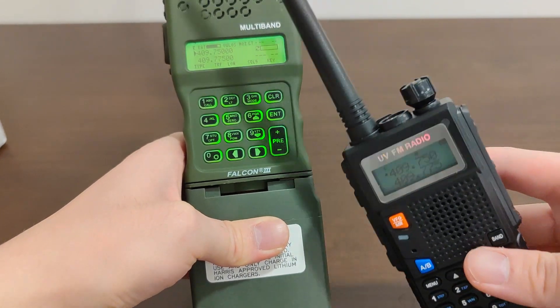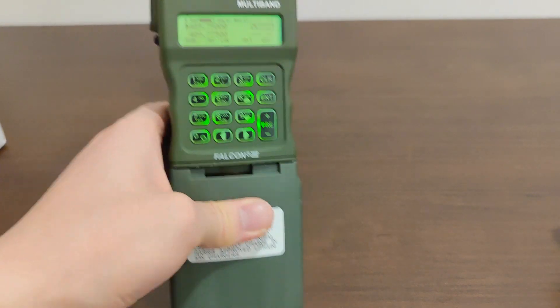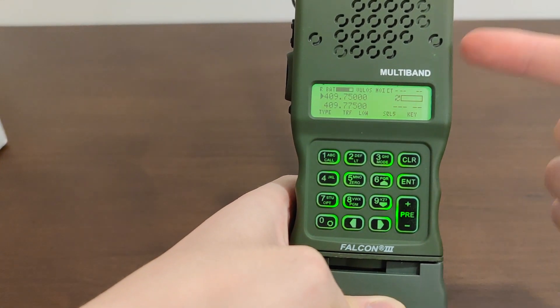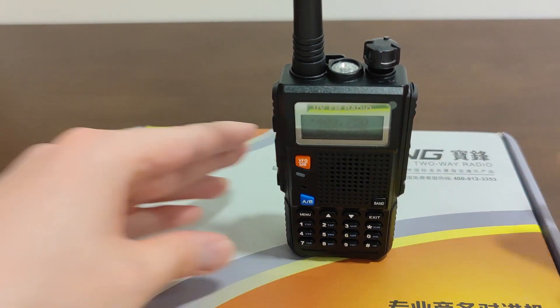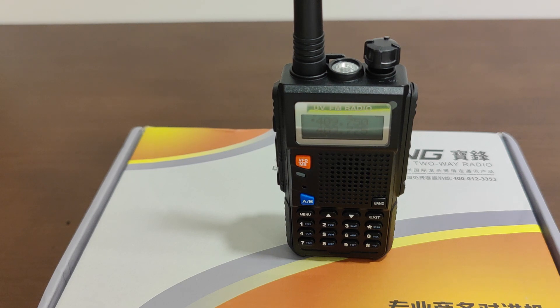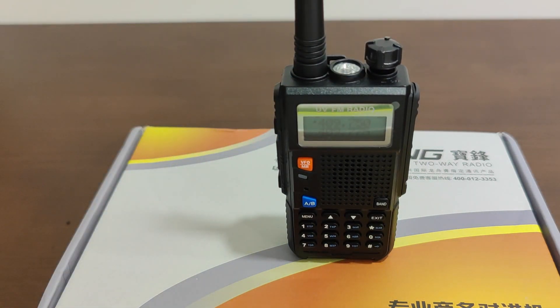Time for a little demonstration. I'm going to show you the encryption on the TRI PRC-152 in action, and also show you why it's such a gimmick in the end. For the first part, I'm going to transmit on the TRI PRC-152 with CT mode enabled, and you'll be listening to that transmission on a Baofeng UV5R Gen 9, which has no decryption or descrambler of any kind. When I transmit, I'm going to say: Test 1, 2, 3. Test 1, 2, 3. Listen out for whatever comes out of the UV5R when I transmit with an encrypted PRC-152.